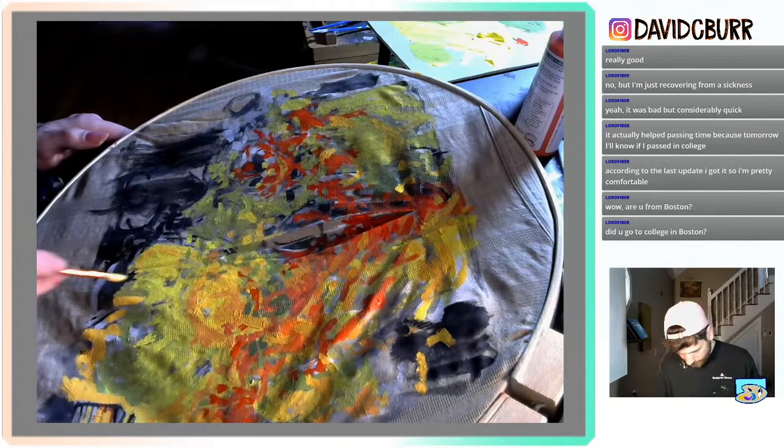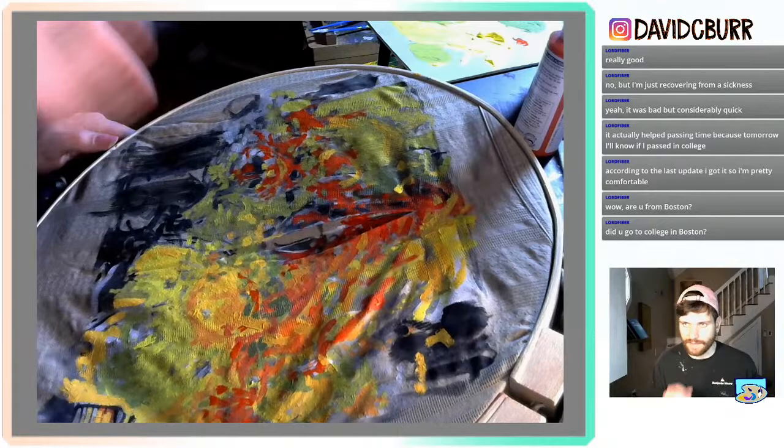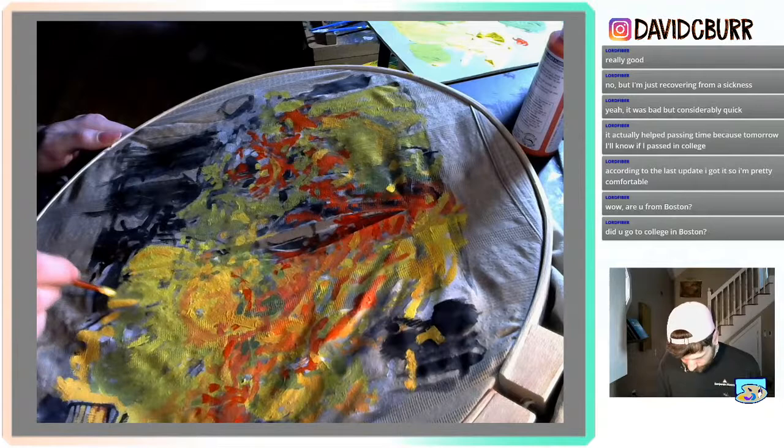Sometimes I do things and it's like an affirmation that I feel good about my painting ability. This little section right here is just a really nice color combination.